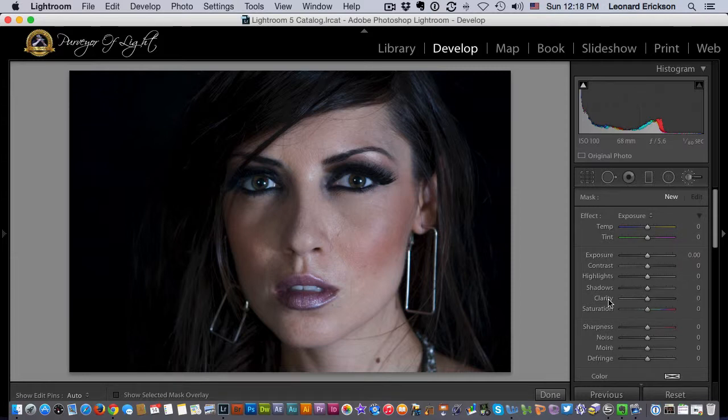You have the clarity slider here. When we push the slider to positive clarity it sharpens, but if we go to negative clarity it actually causes a smoothing effect. So we can apply this to skin.